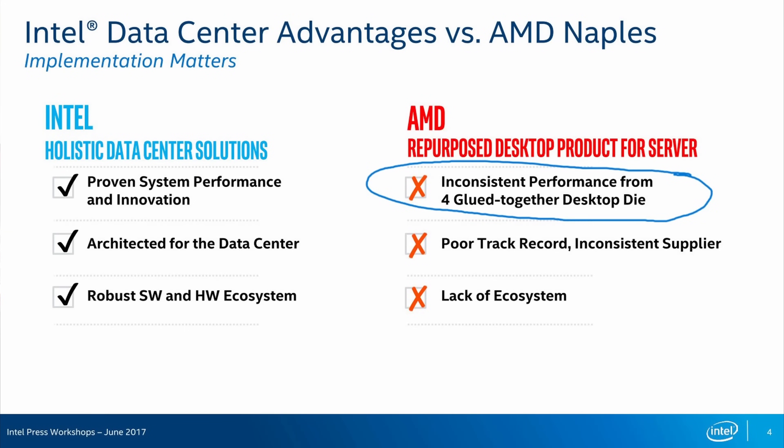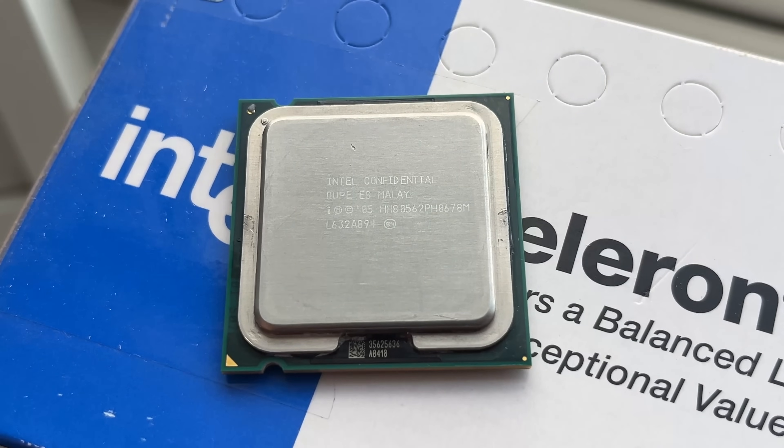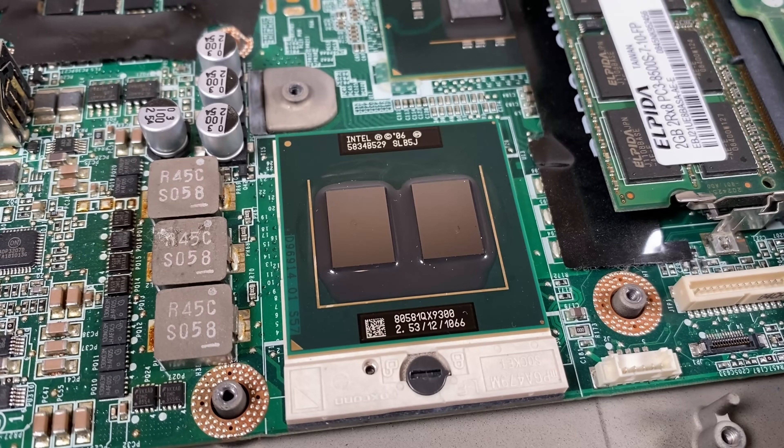Interestingly, 11 years later, the tables would turn with Intel mocking AMD for gluing together desktop chips in AMD's EPYC CPUs. But regardless of who's gluing what, I think the QX6700 as the world's first quad-core is still shockingly usable 18 years on. In fact, the machine I use to write these videos — a Dell Precision M6400 — is powered by a later model Core 2 Quad Extreme QX9300, and that's still a very snappy machine. It just goes to show how long you can keep using older technology, and perhaps the rate of progress has declined sharply, depending on how you look at it.